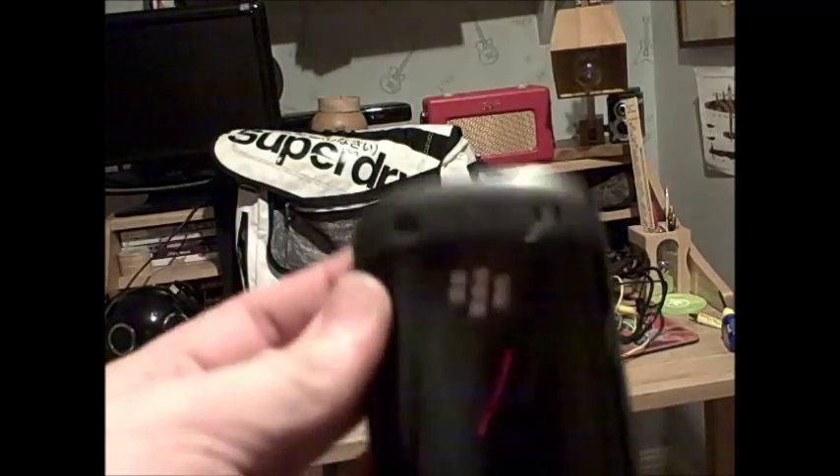I also have a Samsung Galaxy Mini — the first one. It's alright, I suppose.